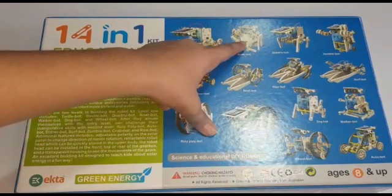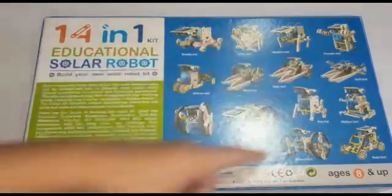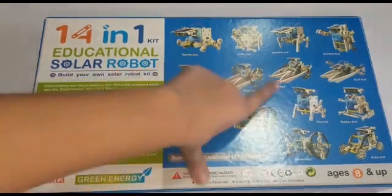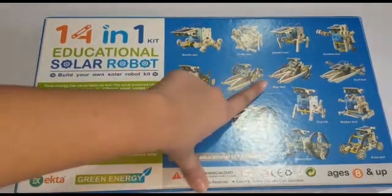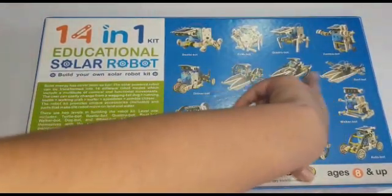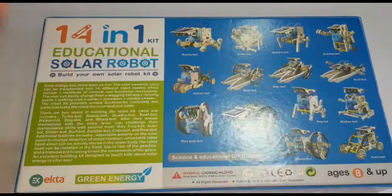The robot types are: Beetle robot, Crab robot, Quadru robot, Jambi robot, Slicker robot, Boat robot. Basically we can use some of these mechanisms in water also — there are 3 types of robots we can use in water.